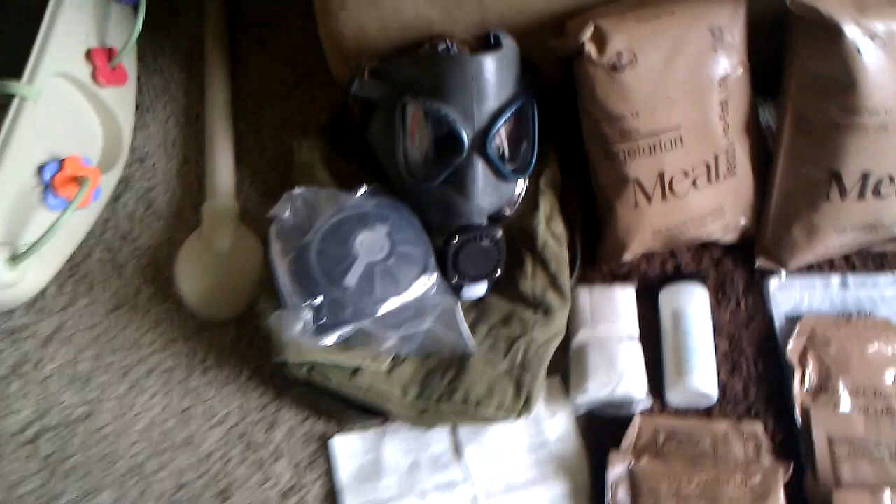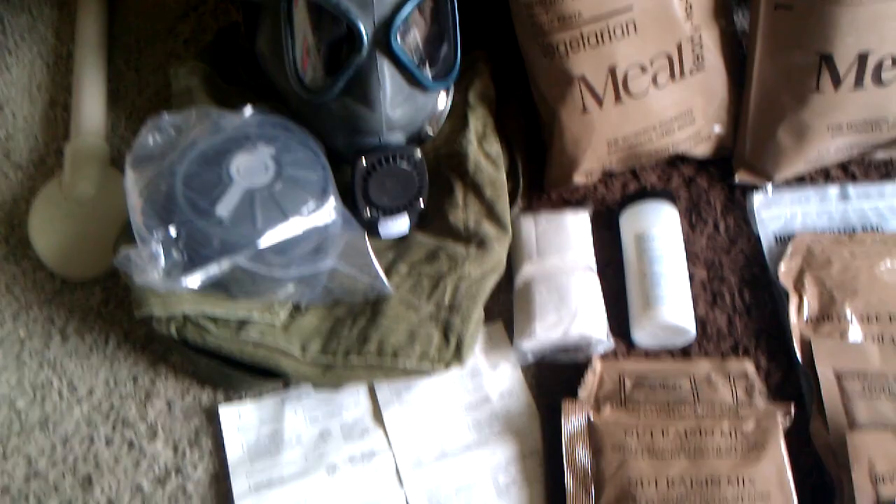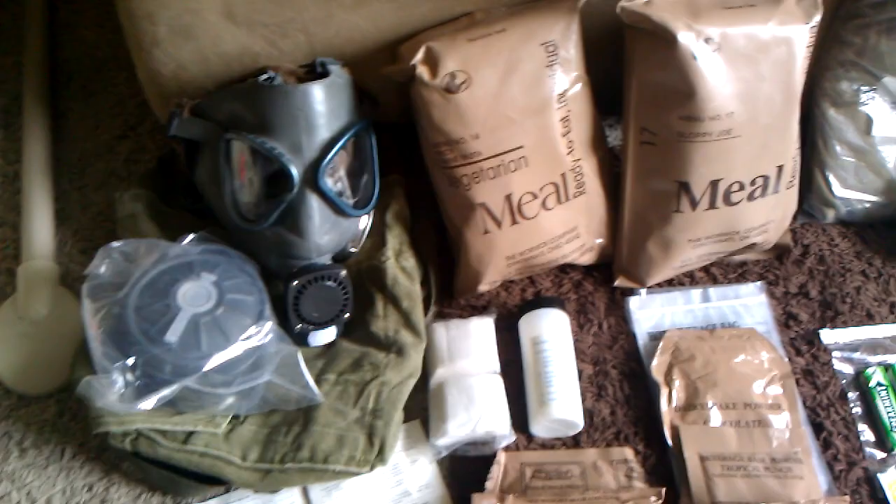We got a gas mask, one of the Swedish ones. It has a new filter that hasn't been opened. The instructions are in Swedish, but you can tell by looking at the pictures what you got to do. Comes with the stuff to clean it in a bag.